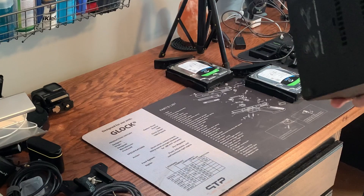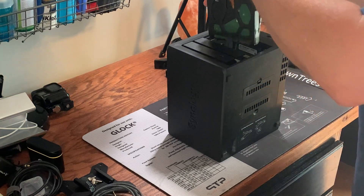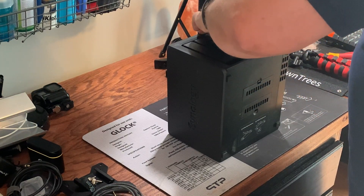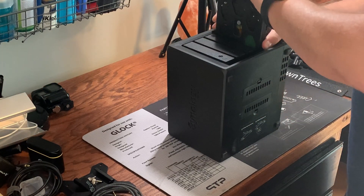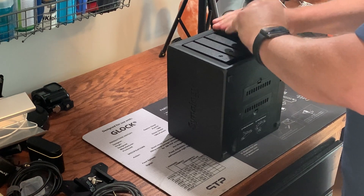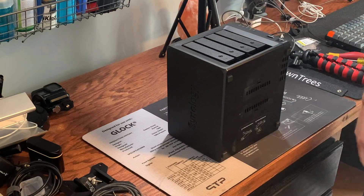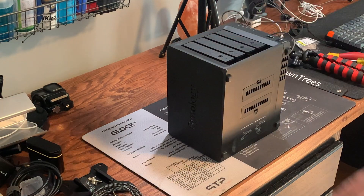So now I should have two four-gig modules — there it is right there. I'll put my drives back in. Alright, back in there. Got everything plugged back in — everything's back up in the cabinet. You can probably hear it beeping and booping up there. That went together really easy — anybody can do it, even me.